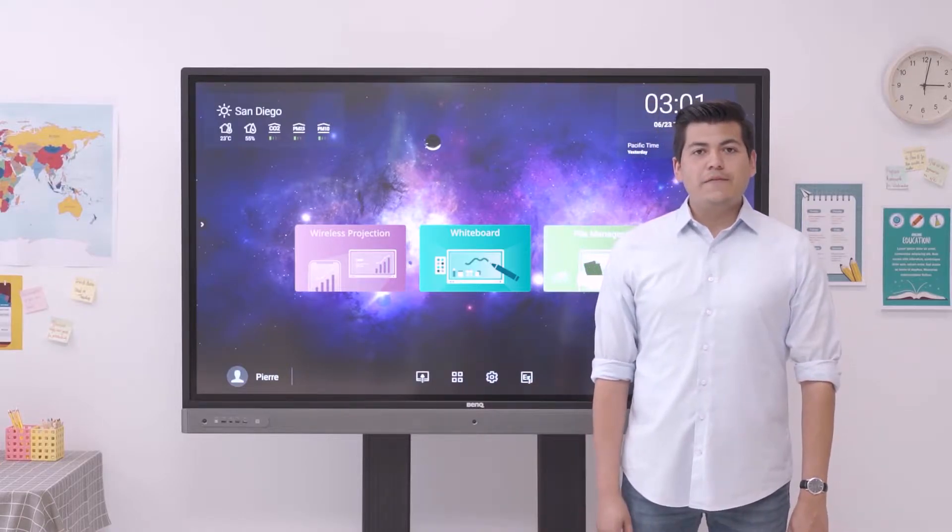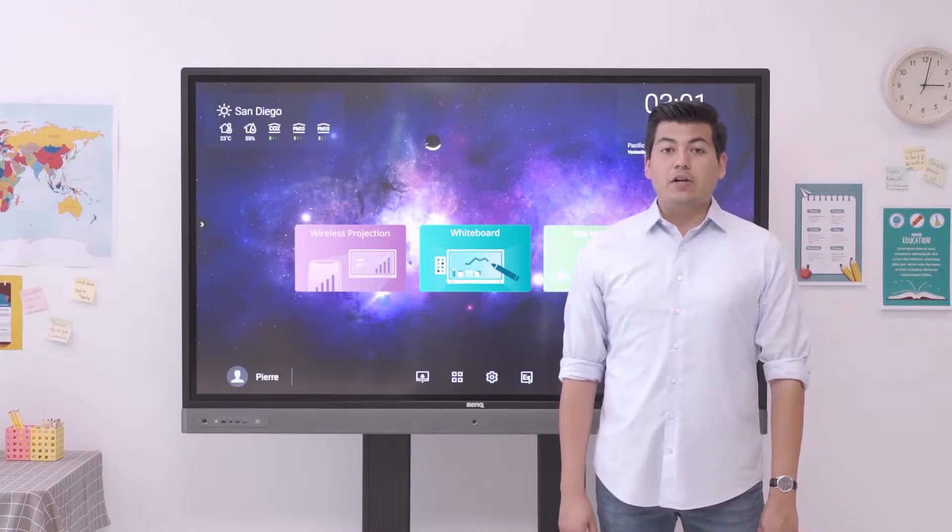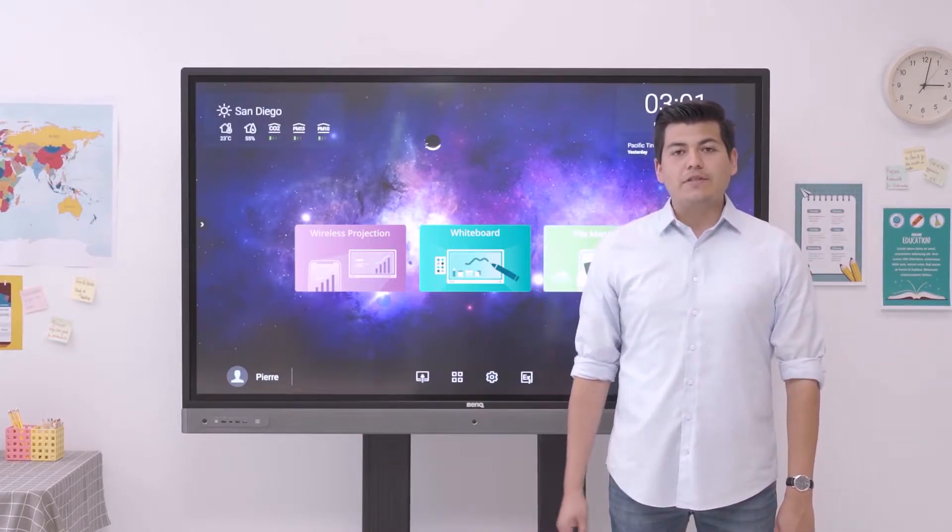The RP Series has an intuitive user interface and built-in classroom-ready features. It also provides a healthy and collaborative learning environment.